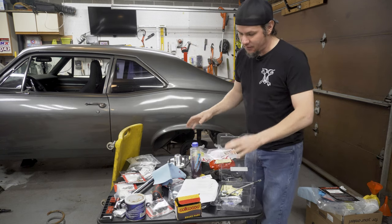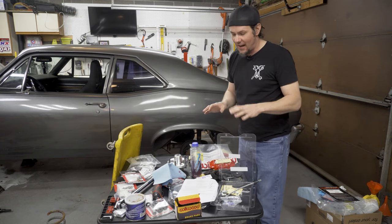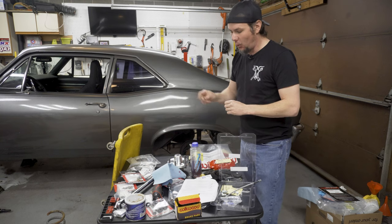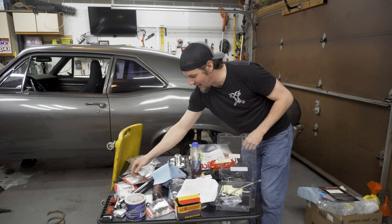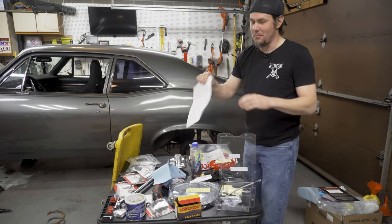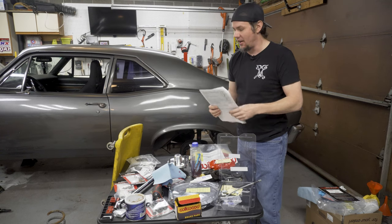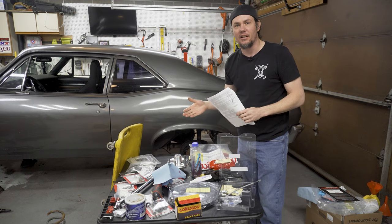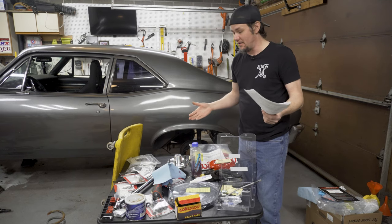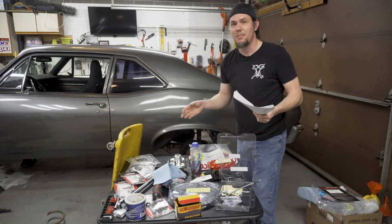First things first — whenever you get this package, set it out, get all the parts out, and verify everything is there that you need. Be aware that some of the bolt kits that come with this will actually have the wrong part number in the manual, but if you dig down into the description of the part, you can figure it out. Make sure you have everything ready to go before you tackle this, because if you're missing one of these bolt kits, you're not going to be able to get anywhere.